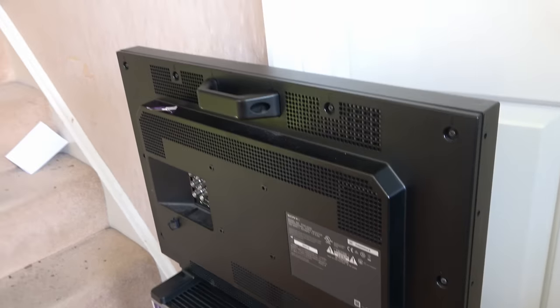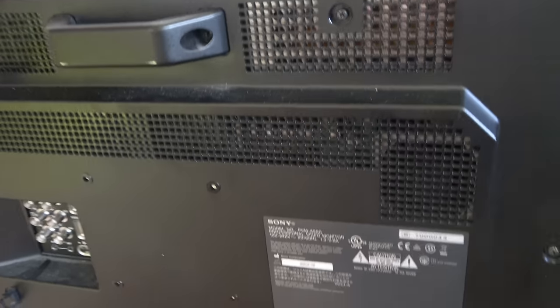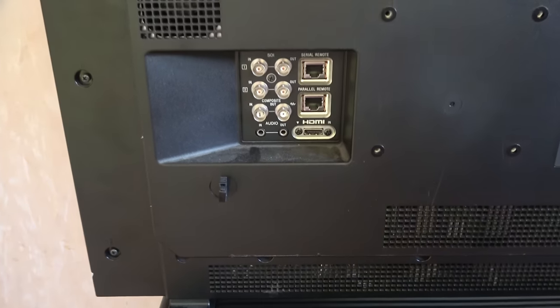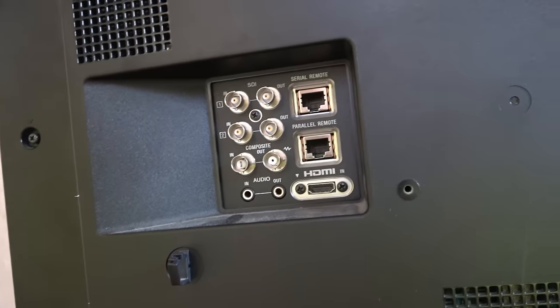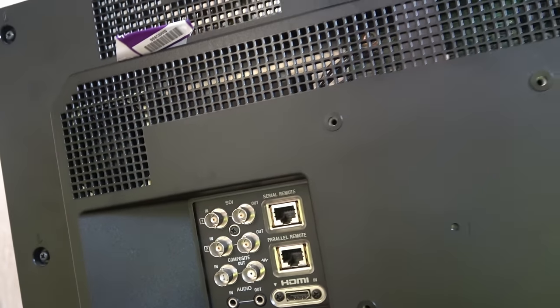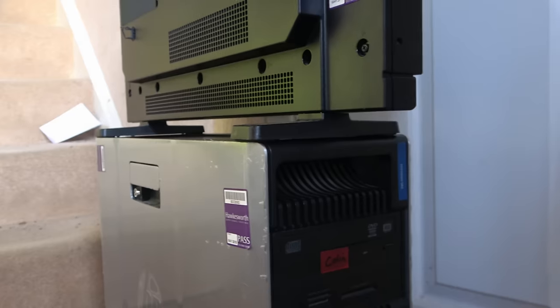Okay let's have a look at what we have now we've got it all back home. So there's this interesting Sony monitor - this is the one that's giving a flashing red LED, some sort of error code, so we can have a look at that first. It has SDI and HDMI inputs. Then what might appear a little bit of a boring old workstation - it's a 600 series.